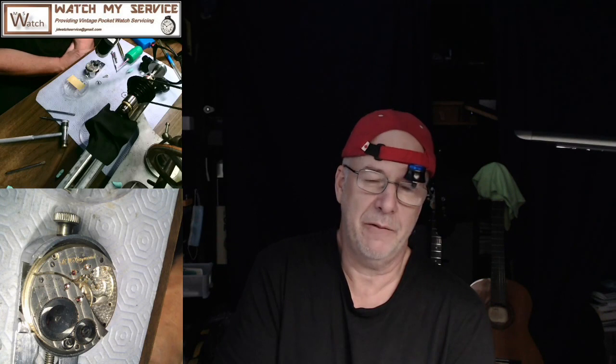The next step is to re-shellac the impulse jewel back on — I showed that a couple videos back. If I put the roller table on right now and try to shellac the jewel, it'll be tricky. I'd rather have a good solid jewel in there first, then shellac it on, then put the safety roller right below it. The hairspring will go on really nicely. I also have to fix that little bit of wobble in the balance. Thanks for watching and I'll see you next time.